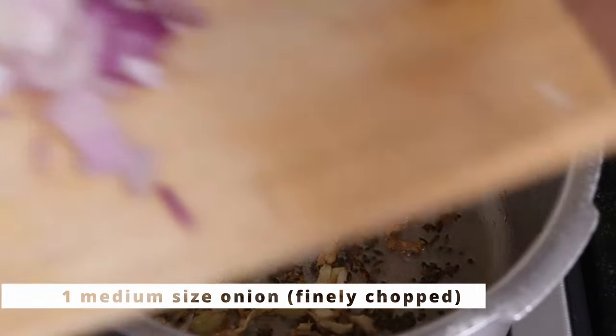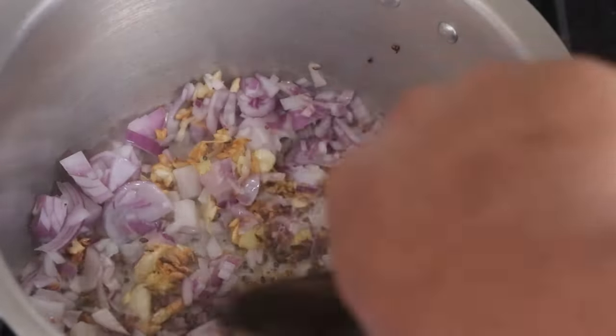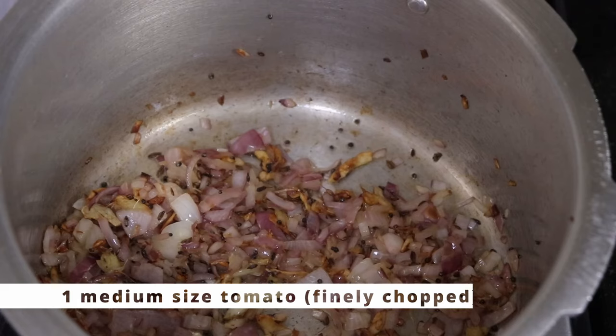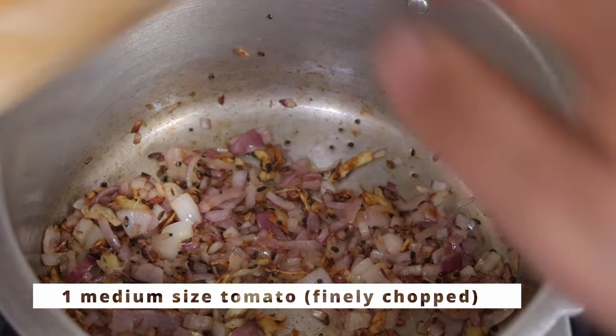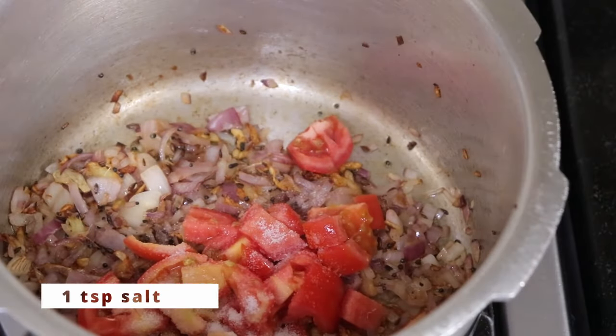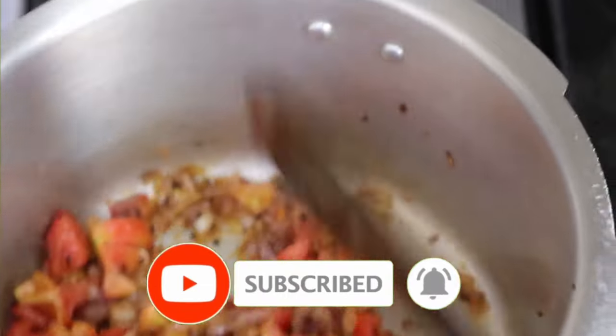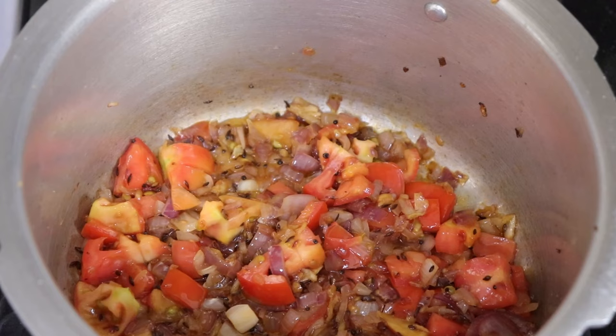Once it starts getting brown, I'll be adding in one medium sized onion, finely chopped. Just give it a mix. Once the onion is slightly brown, I'll be adding in one medium sized tomato, chopped, and a teaspoon of salt. Mix it well and let the tomato cook for at least a minute to get rid of the rawness.